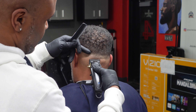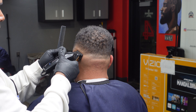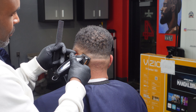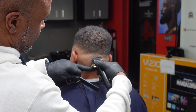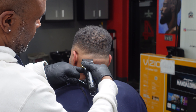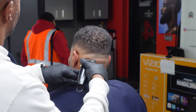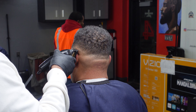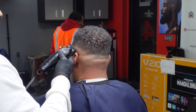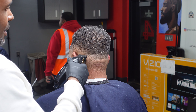Guard is off, blade all the way close again, starting to work that graduation. Doing the same thing we did on the other side. I can always come back to some areas, so I'm just gonna keep it moving because I know I can always come back.